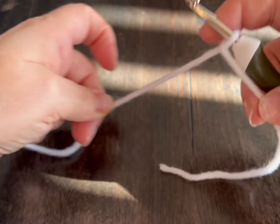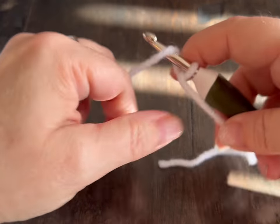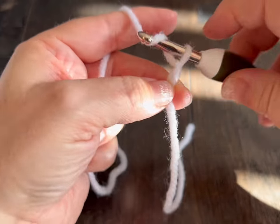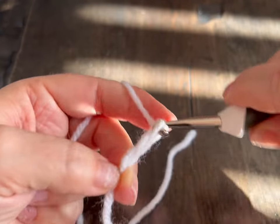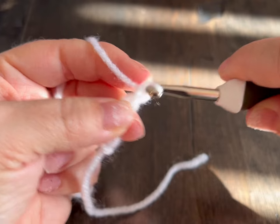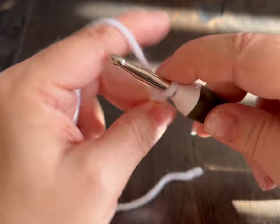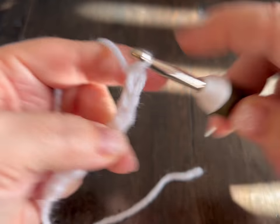So we're going to start by crossing our yarn. We are going to chain nine: 1, 2, 3, 4, 5, 6, 7, 8, 9.